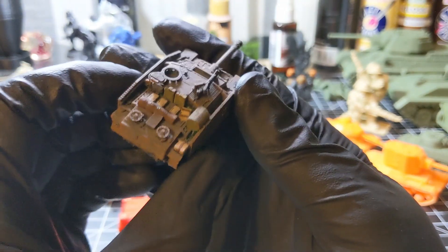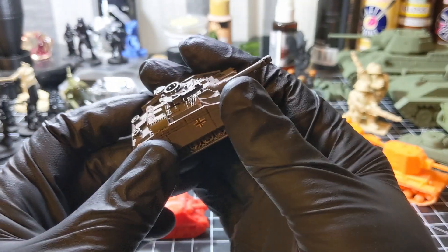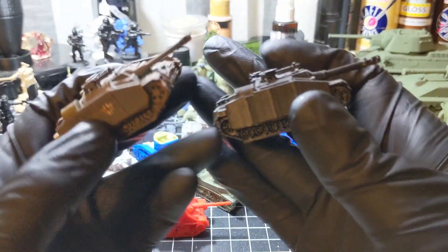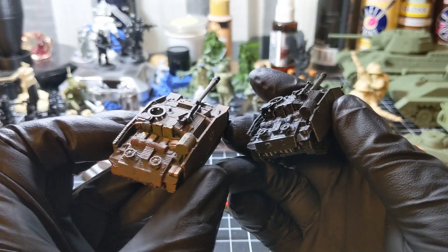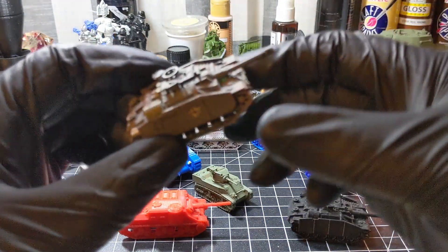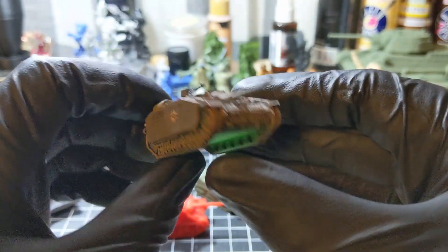I'm not a Flames of War player yet. I've dabbled with it for a while, but I never really dived into it just yet. Let me get these up here side by side. Comment down below and tell me what you think of my paint job — it's painted to my own standard of good enough.